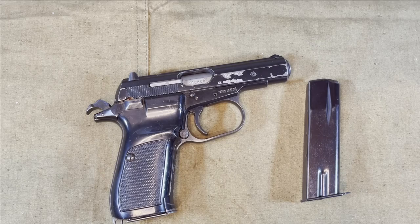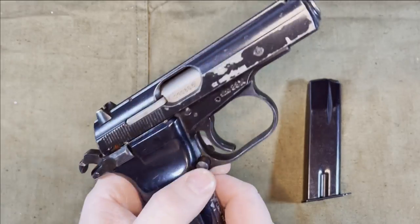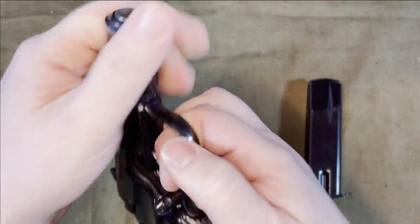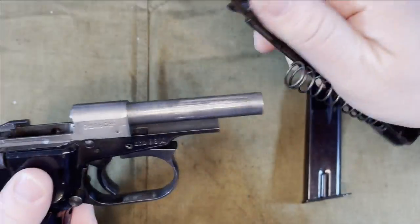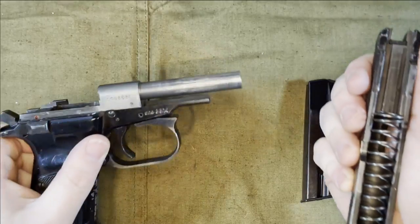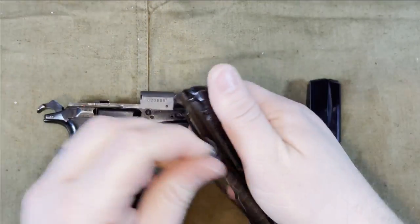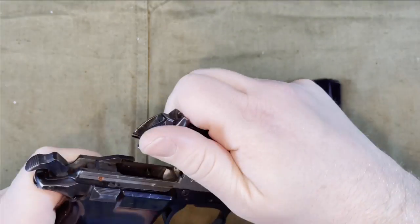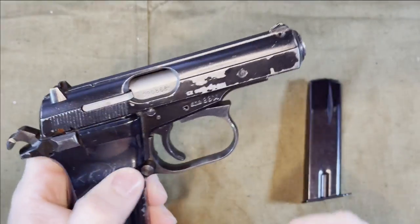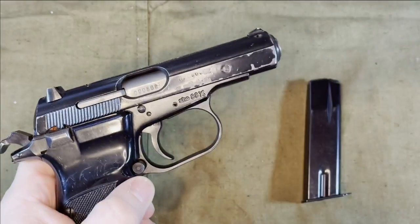Disassembly between the two is also very similar in the PPK style. You have to remove the magazine, pull down the trigger guard, and then pull back the slide and lift up, leaving you a frame-mounted barrel, a slide, and a recoil spring. Then put it back — just pull it back and snap back in place.